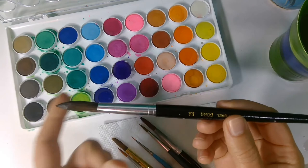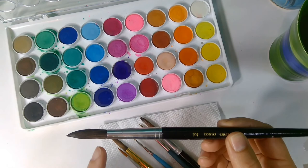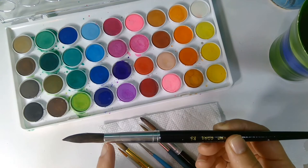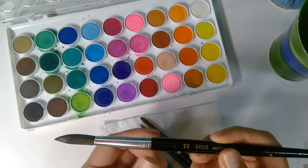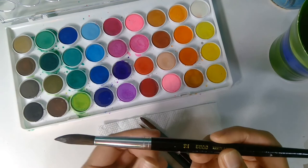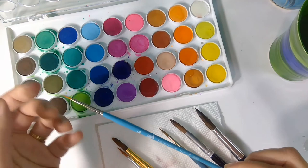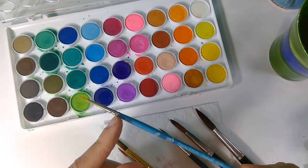Each brush has different parts to it. The tip of the brush is pretty obvious — the point or the tip. The center part of the bristles is called the belly. Where it attaches into the metal or at the handle, that is called the head of the bristles, the head of the brush. This is the ferrule, and this ferrule is holding those bristles in where the glue holds them. Then it is crimped onto the handle. Each different style of brush still has the tip or point, the belly, the head, the ferrule, the crimp, and the handle.